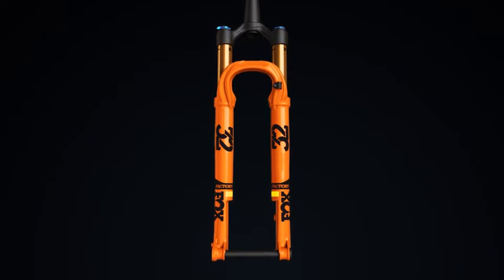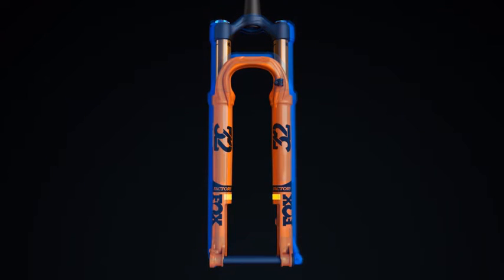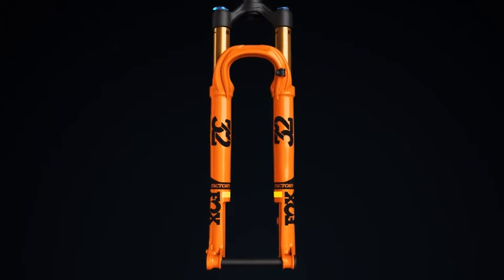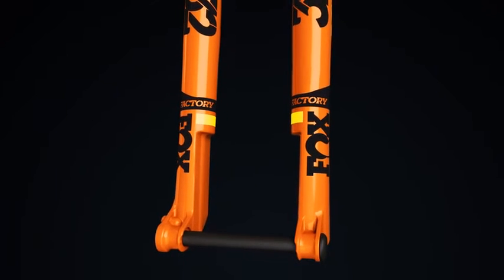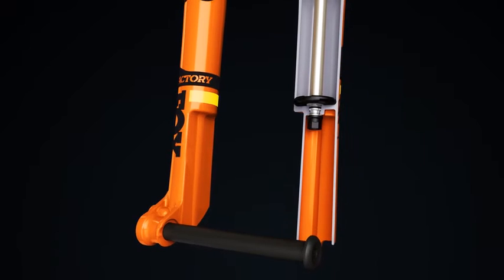The 32 StepCast chassis is 10mm narrower than Fox's typical 32 design. This saves even more weight while retaining torsional rigidity with less material. The leaner design improves handling and contributes to the StepCast's distinct look. The step in the lower leg creates room to accommodate the spokes and disc brake rotor of the wheel.